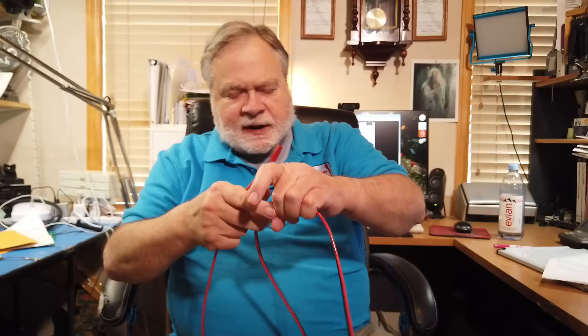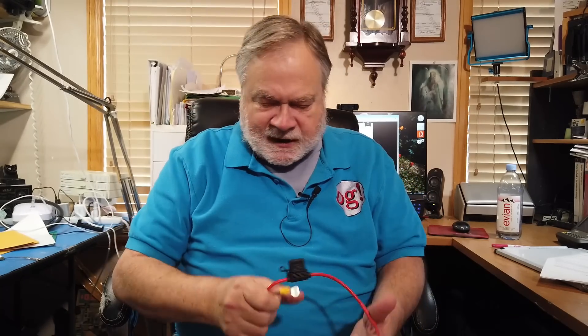This is a standard Power-Pole connector. It's genderless — you can plug any two of them together. That's the nice thing about them. They are kind of standard in ham radio for a lot of things, and I convert even my non-ham things into these.